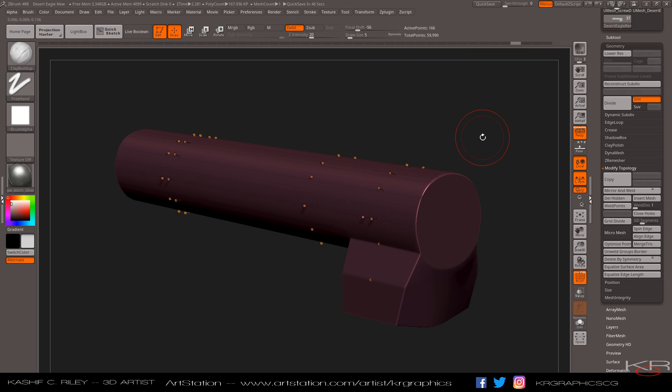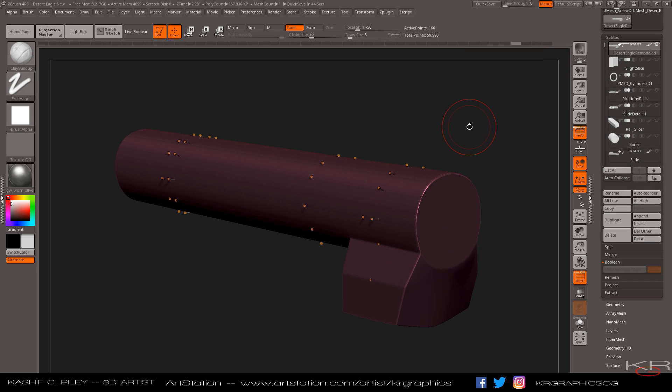And to do this in ZBrush 4R8 — they covered it in the live stream on YouTube the other day, and it was so much fun to watch. My jaw was on the floor the entire time I was watching the stream.